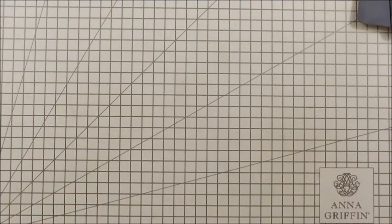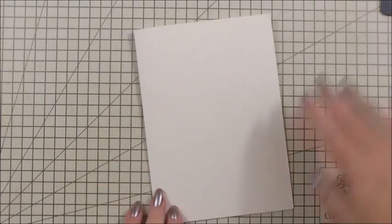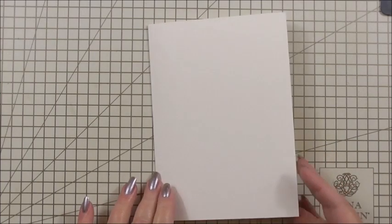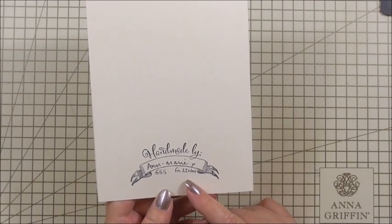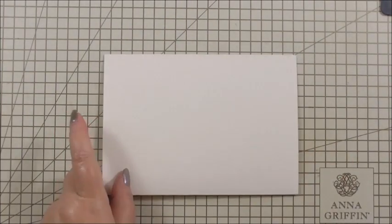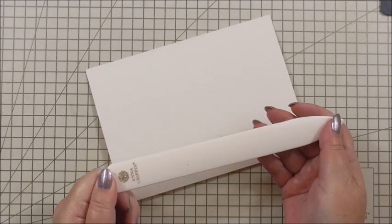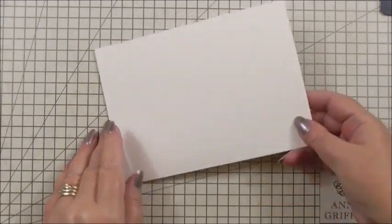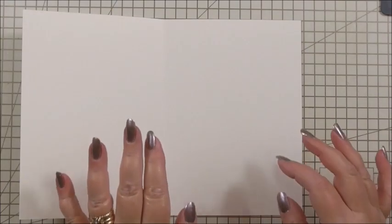I think you're going to like this one and it will give you lots of ideas. I'm starting off with my base card which is a seven by five inch card in ivory. On the back I've used my handmade stamp, stamped it, and added my name, the project number, and the date just to keep track of which project is which. I'm going to use my Anna Griffin bone folder from the tool collection to make sure the crease on the edge of the card is nice and sharp, and as always we're going to do the inside first.